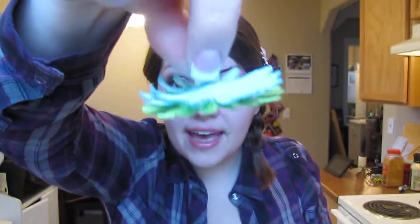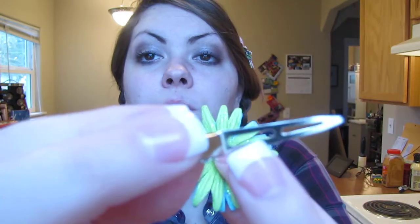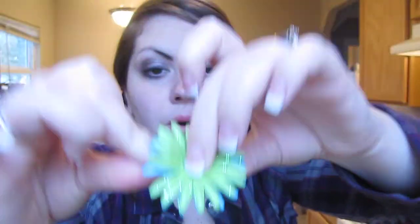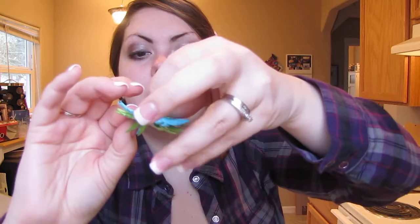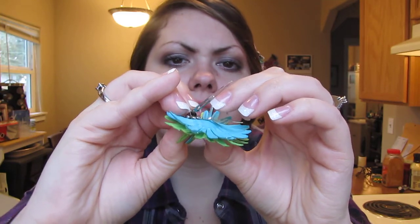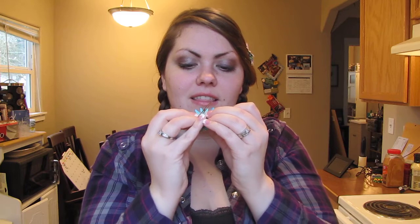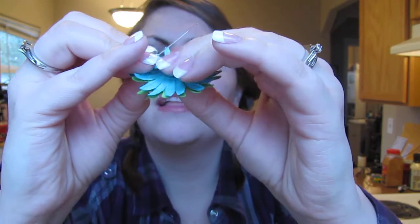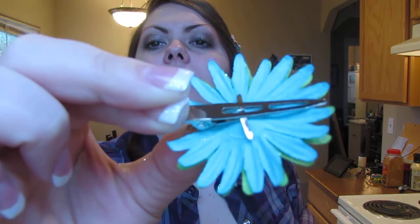Once your flowers are stacked on the brad, put it through the first hole on the hair clip — you only want to go through one hole, not both. Stick it in there, and then the brad prongs just fold over really easily. Just make sure you don't push it all the way through. And there you go — you have a super simple easy little hair clip!